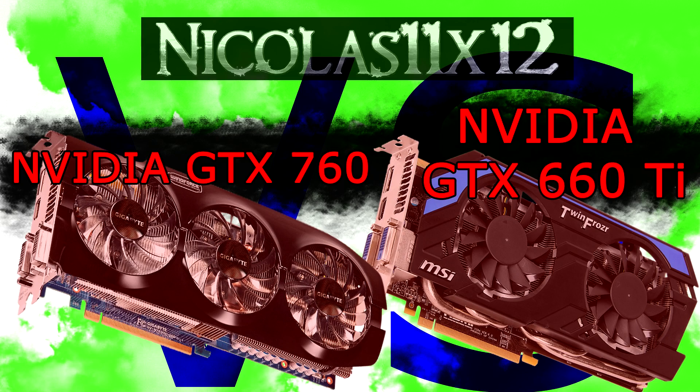For the GTX 760 I'll be using the Gigabyte GeForce GTX 760 2GB GDDR5, and for the GTX 660 Ti the MSI GeForce GTX 660 Ti 2GB GDDR5. Now let's jump into the benchmarks.